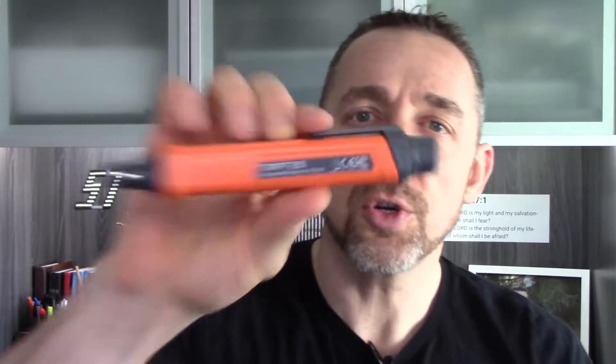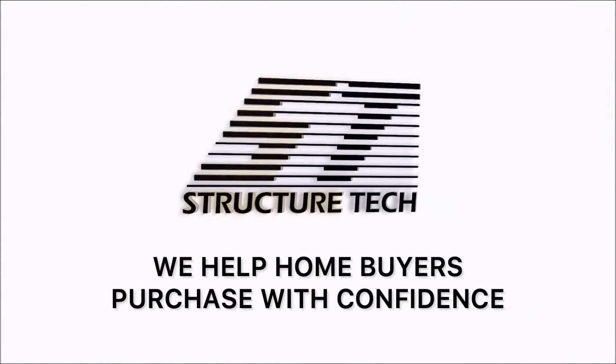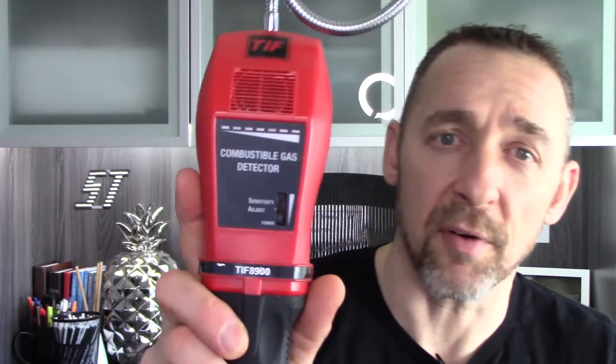I'm Ruben Saltzman with StructureTech Home Inspections, and today I've got a product review of the Toptes PT-205 Gas Leak Detector. Before I get into this, I want to have a benchmark that I'm comparing this device to. Here at StructureTech, we've used a combustible gas detector forever to find gas leaks. This is a TIFF 8900 — this is my benchmark.